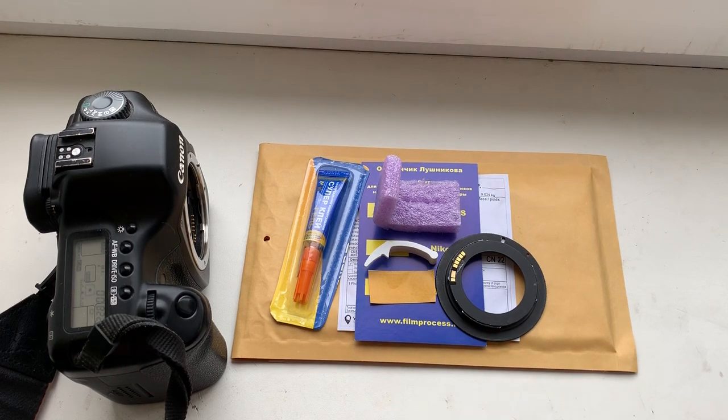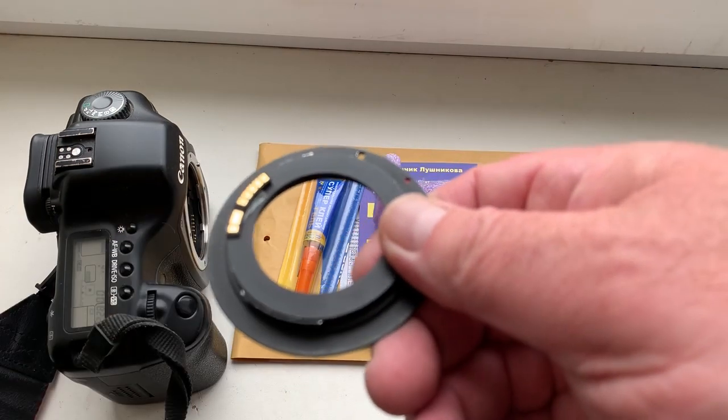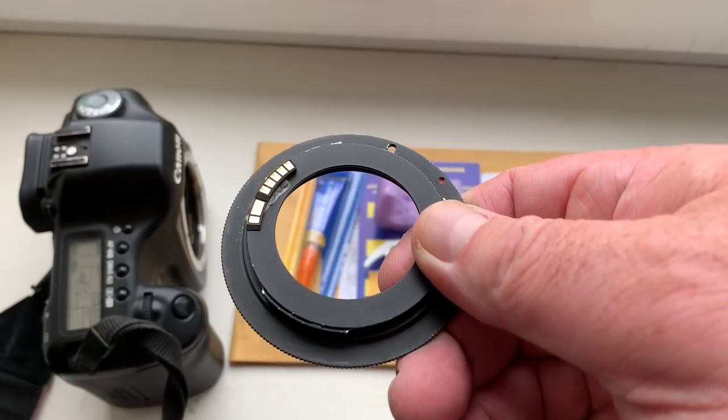Hello Mitchell, this video is about your chip. Look, this is your chip on my testing adapter.